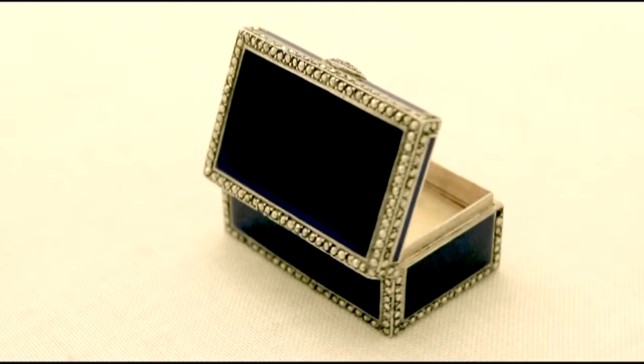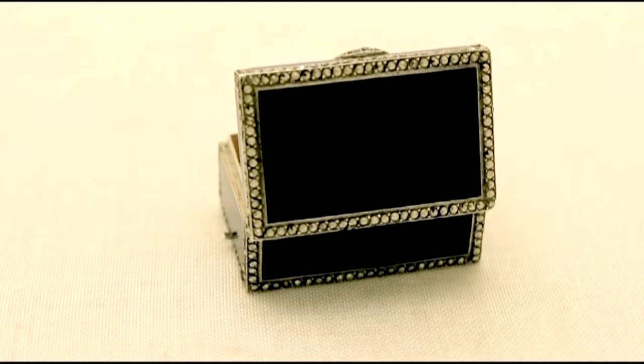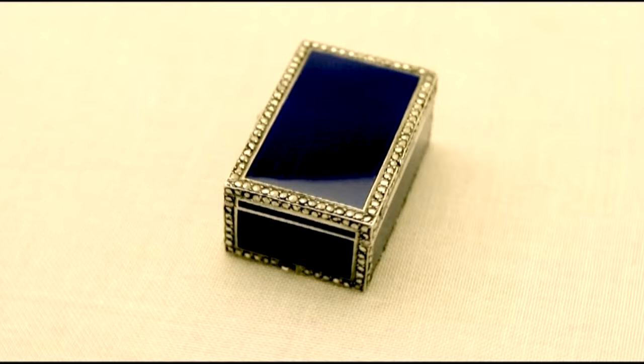The box retains the original gilt interior. The piece is in perfect condition and full working order. Certainly the highlighted features of this exceptional and extremely high quality musical box make it one that could be sold with my highest recommendations.